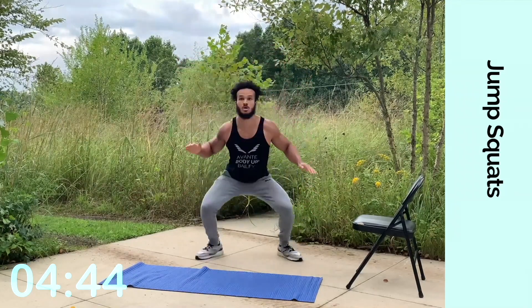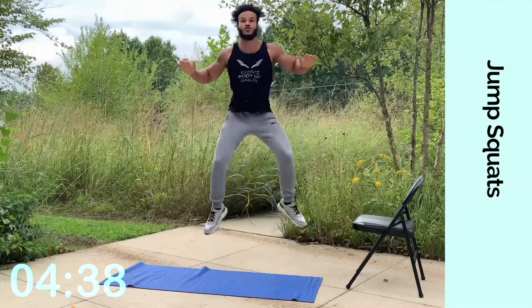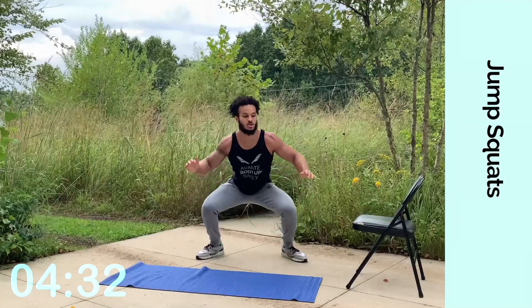Just keep going. Come on, keep pushing through. We're almost there, just a few more seconds to go. Five, four, three, two, one.